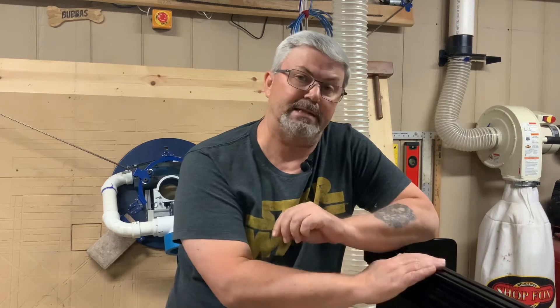Hey, Casey Conley here with Two Tankers. Welcome back to this build series on the Queen Bee CNC. Today is video number six, which is going to be installing the Acme lead screws through both of the Y rails.